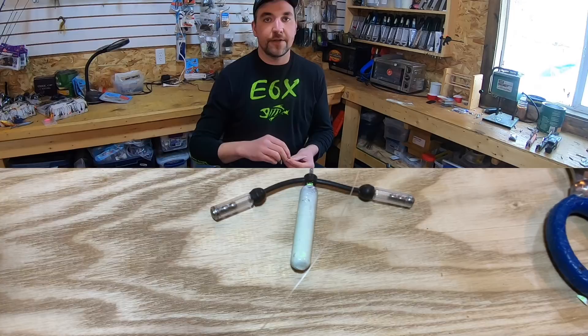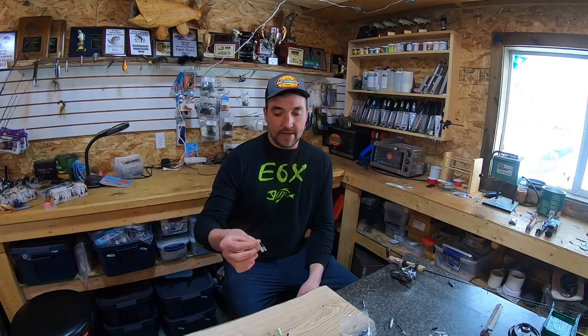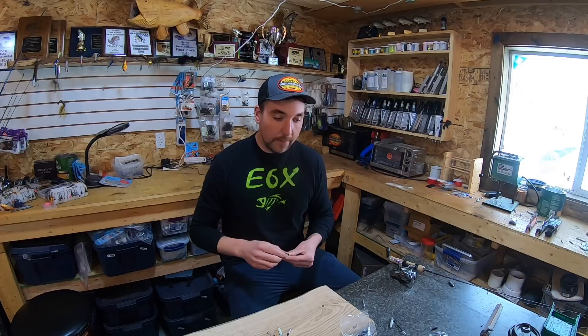Essentially what it is — I'll show you here — it's a cylinder drop shot weight ranging from a quarter ounce to about five-eighths ounce, painted with a super glow. Then I have this rattle band that's from an old-school style flip-and-jig — that's the basis of the clack shot. What happens is these rattles just go wild, bang against the weight, raise a lot of hell, and they're able to call fish in from a distance, which is always a good thing.